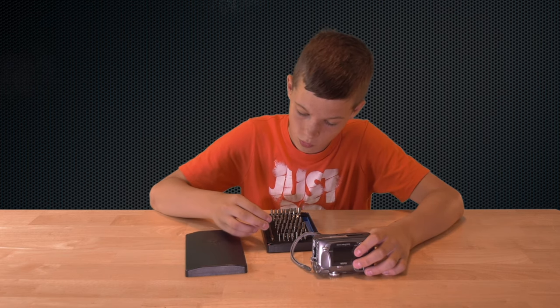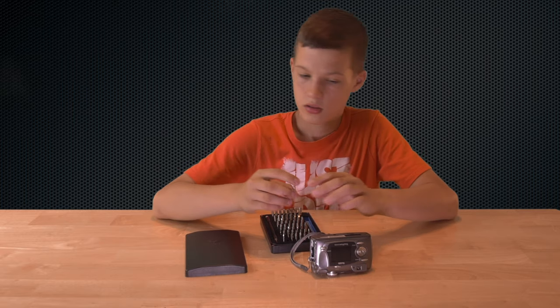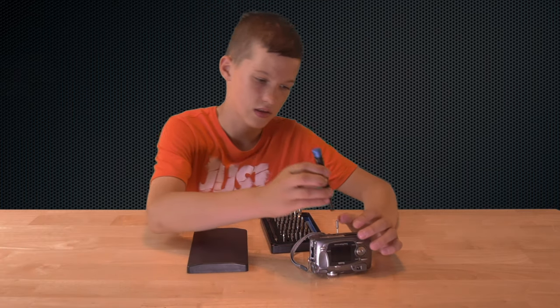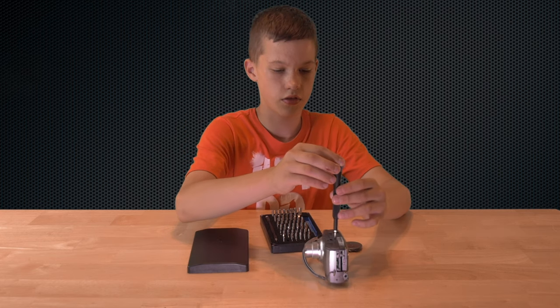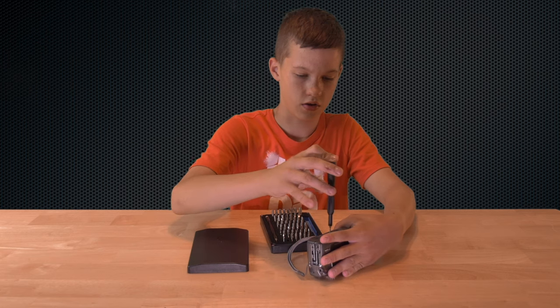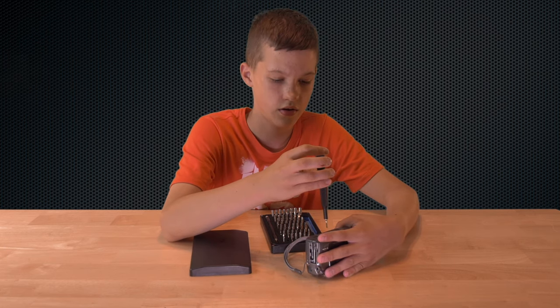That Phillips head has way too much detail — they make them with way too much detail. So you just need to put this on here. And just as I thought, it has the feature where you can do it one-handed so you can hold the product down. That's really nice.